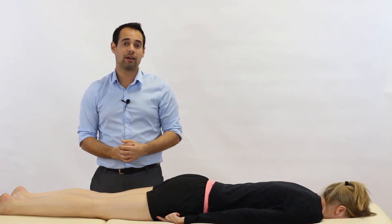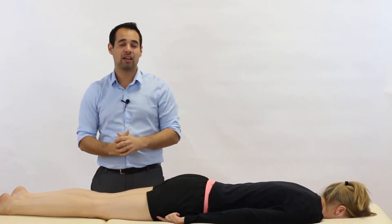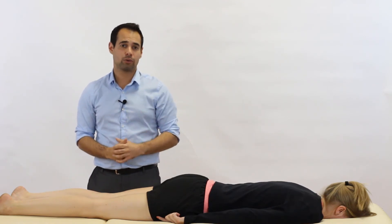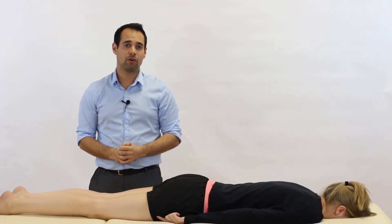It's also important to mention a clunk. If you get a clunk with the compression but not with the distraction, that can also be a positive sign for a meniscal lesion.